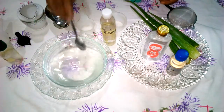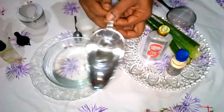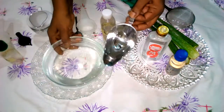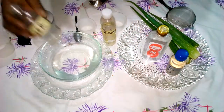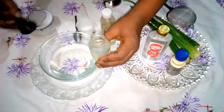After mixing, we look for a container — I'm using an old teapot — so that it will not pour out. Then we pour it into our already-prepared container using a funnel.